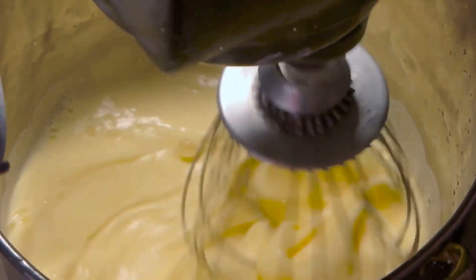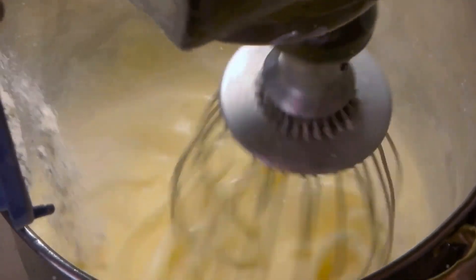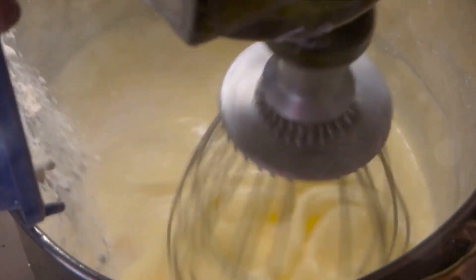For the lemon filling, prepare 1½ cups of granulated sugar, 4 large eggs, 2 lemons for their zest and juice, and ¼ cup of all-purpose flour.